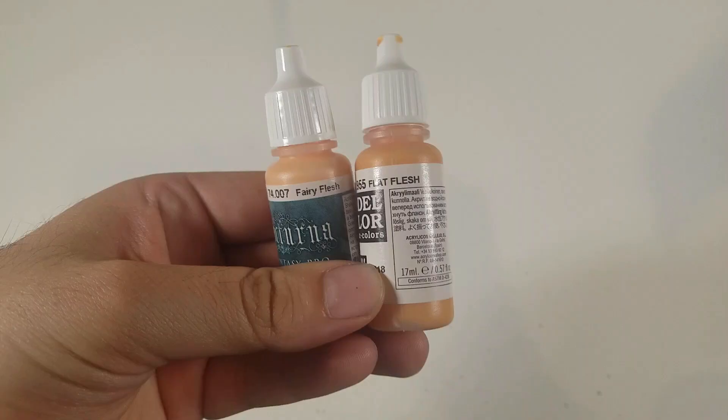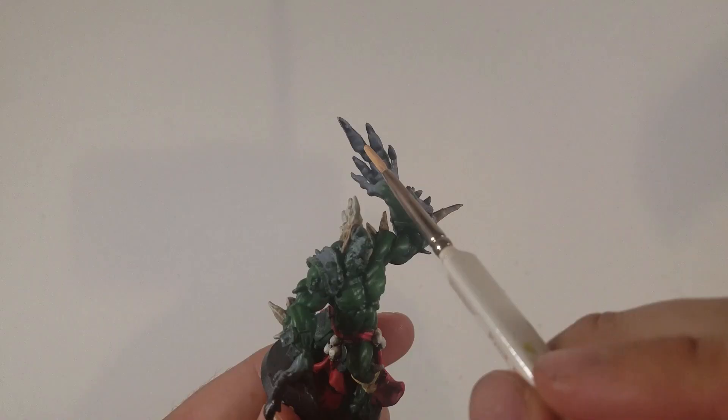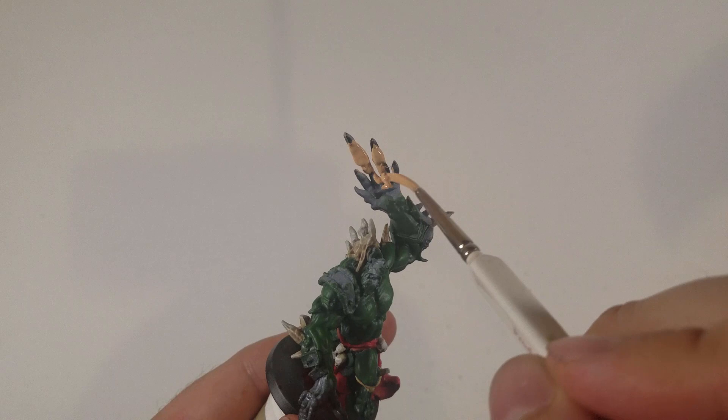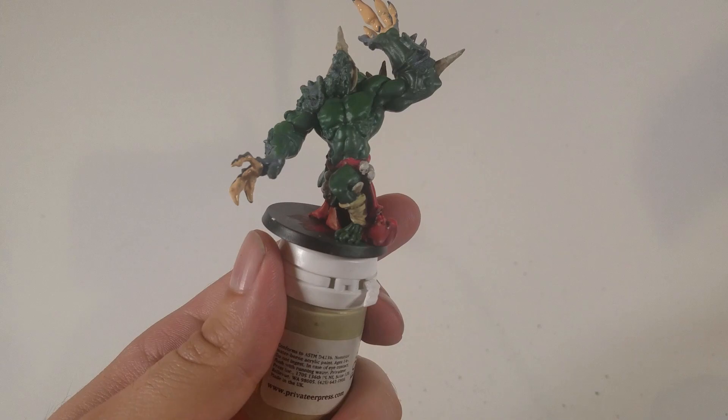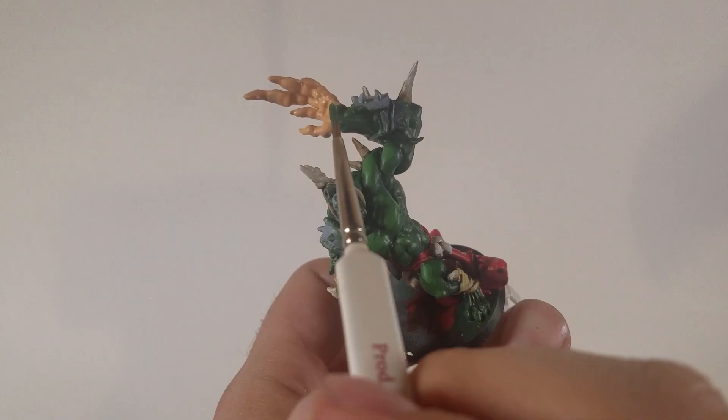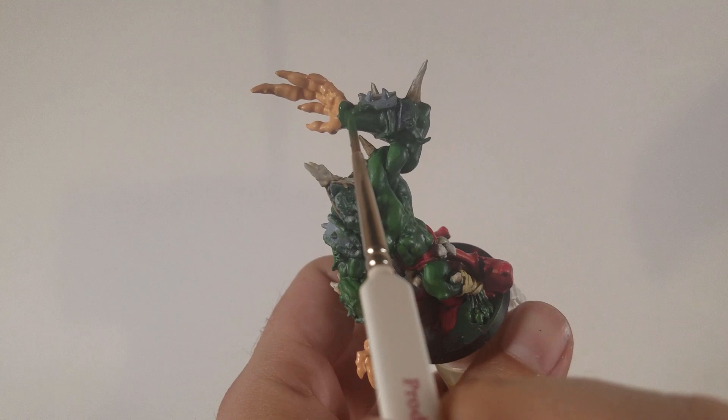I'm using fairy flesh and flat flesh. I couldn't get the color exactly as I wanted it, so I found mixing the two together actually worked really well to give me a peachish skin tone that wasn't too bright. The flat flesh was very dull and orangish, and the fairy flesh was very, very bright. When I mixed them together I got a really nice skin tone for his hands. And if you look at the artwork, the skin of his hands does look to almost be human.